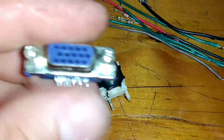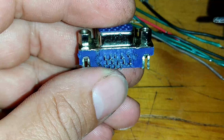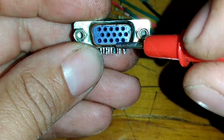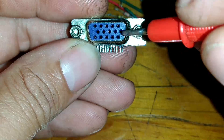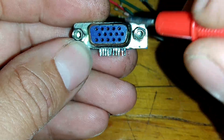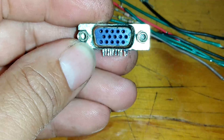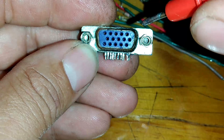O que nós vamos ver aqui na nossa conexão VGA? Observando essa configuração, você vai ver que começa o número 1, 5, 6, 10, 11, 15. O número 1 aqui, se você for ver no projeto, vai ter o resistor de 120R ohms. Já vamos soldar aqui o número 1. O teu conector VGA pode ser diferente, mas eu estou utilizando esse padrão: número 1, 5, 6, 10, 11 e 15.